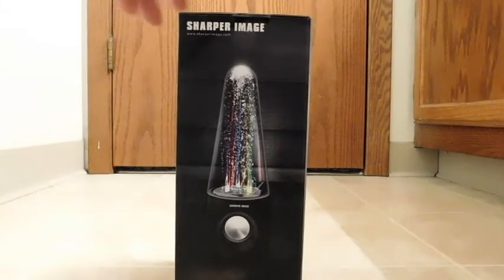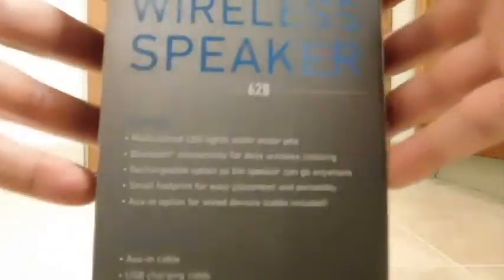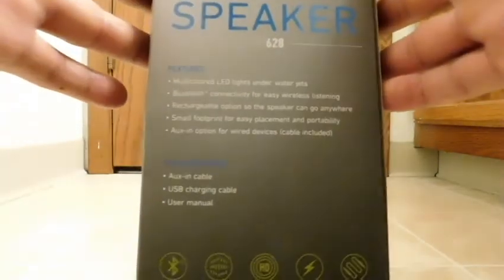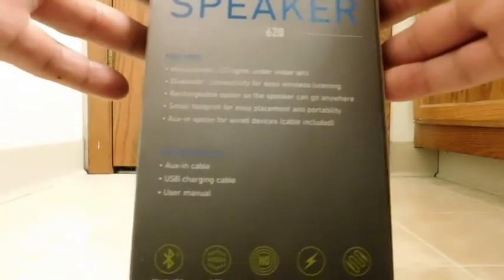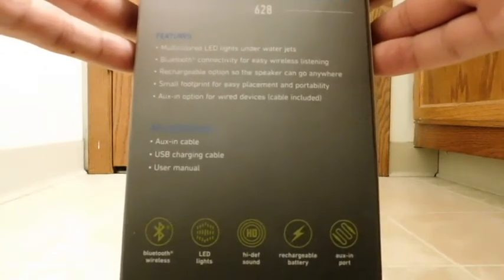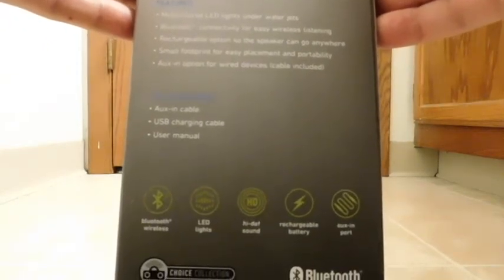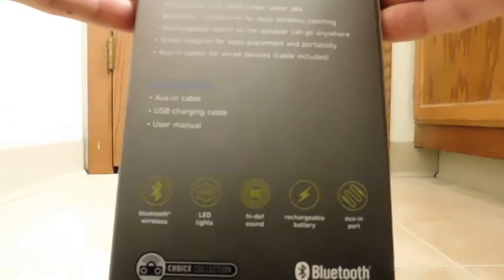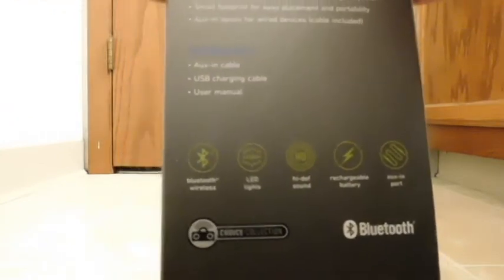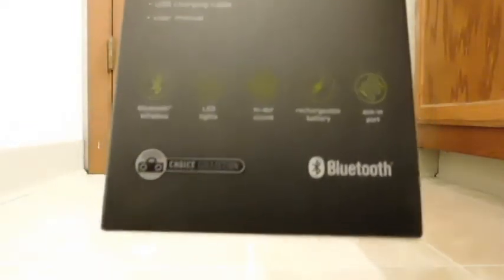Turning it over, there's another picture of the item in action, and on the back some more details. In case it's not coming up clearly, I'll just read it: multicolored LED lights, underwater jets, Bluetooth connectivity for easy wireless listening, rechargeable option so the speaker can go anywhere, small footprint for easy placement and portability, aux-in option for wired devices. Cable is included. What's included in the box? The aux-in cable, the USB charging cable, and a user manual.